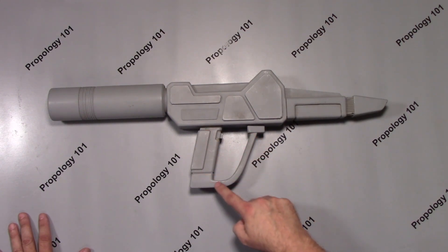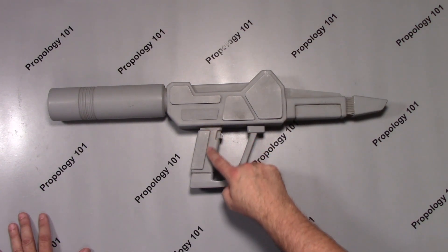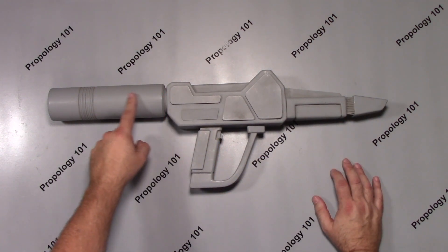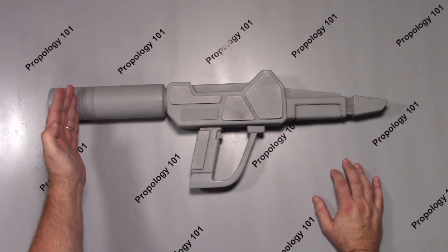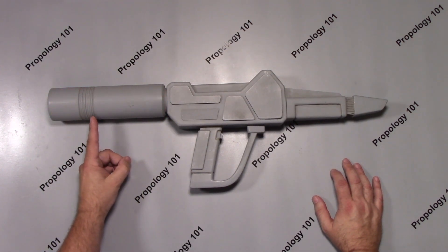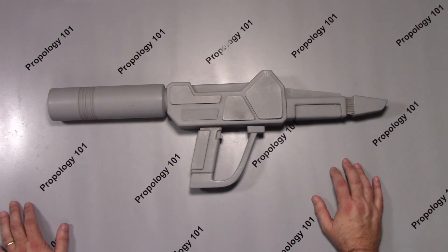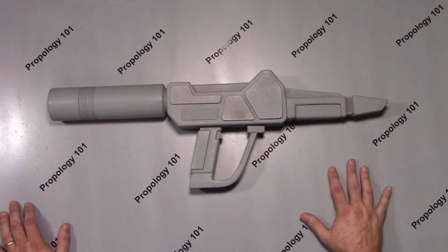Some of you may recognize this handle piece here — this is actually a handle from the Romulan disruptor. This is a piece of ABS tube that was put on a lathe and cut to size, and these lines were put in. As you can see, they're not very consistent.